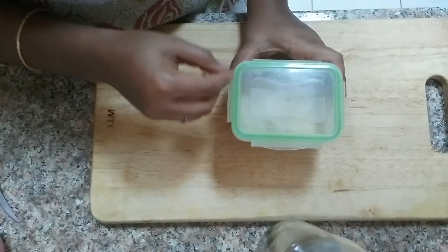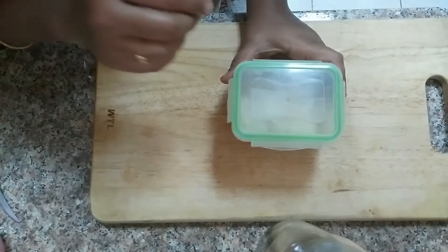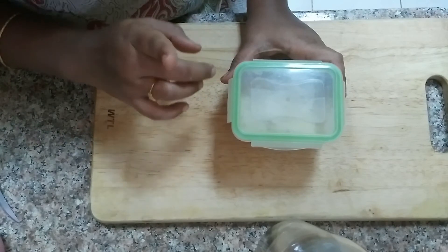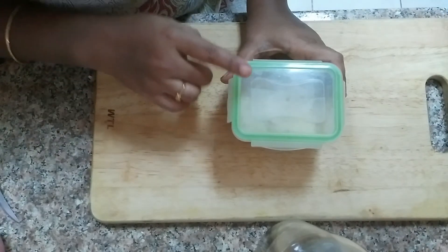It is very easy, and it is custom for you. If you store it in the freezer, it is very custom and you can use it in the same situation.